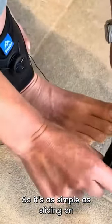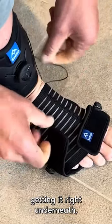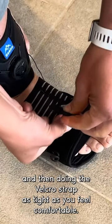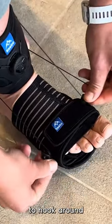It's as simple as sliding it on your foot, getting it right underneath, and then doing the velcro strap as tight as you feel comfortable. I've got the eyelets already fitted for the cord to hook around.